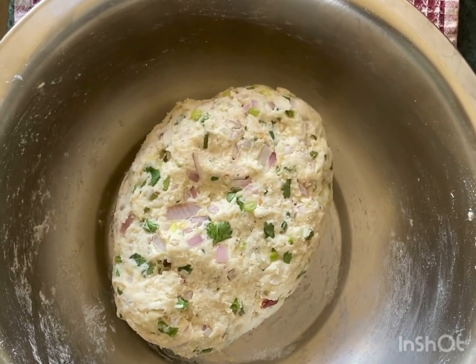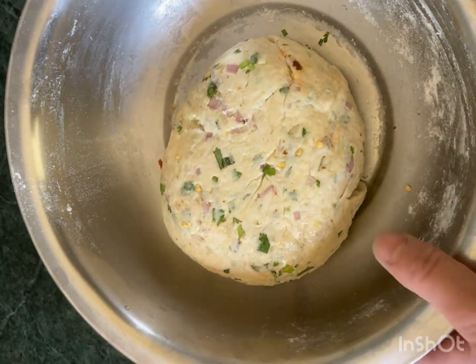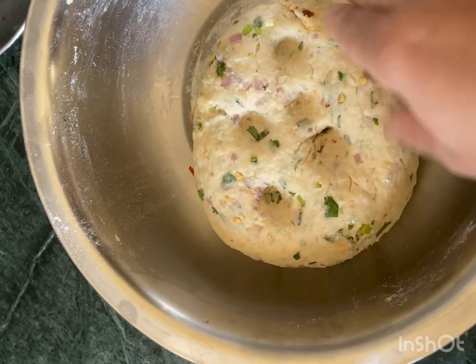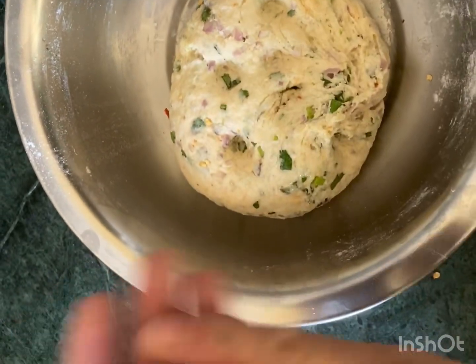The dough is ready to rest until it is soft. The dough is soft.